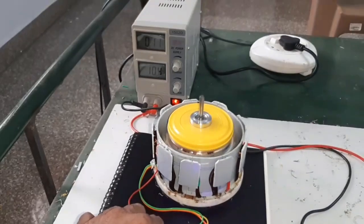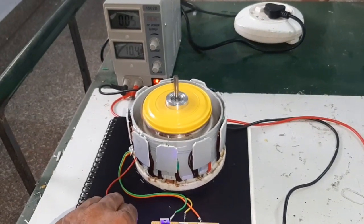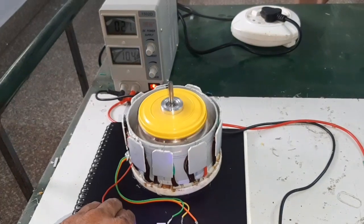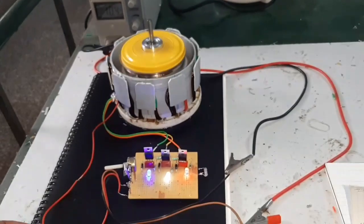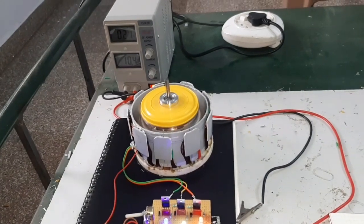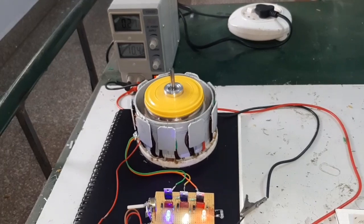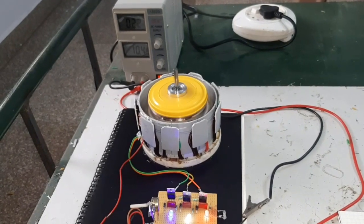Look at this — the supply voltage is 10V and the current consumption is 0.21A.